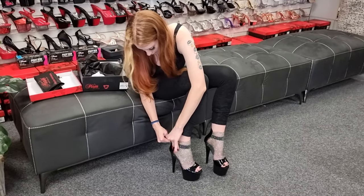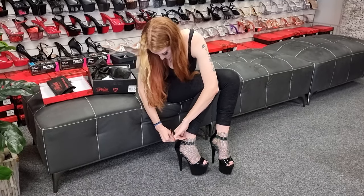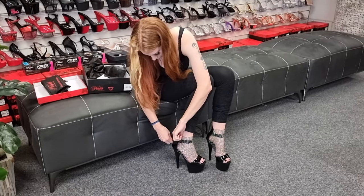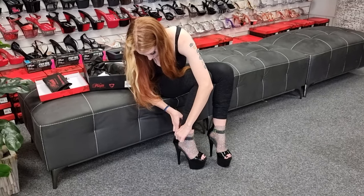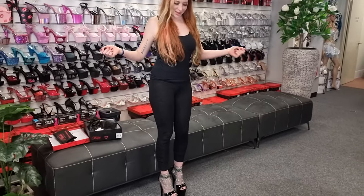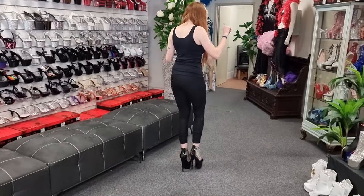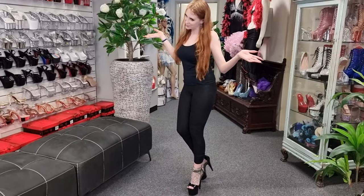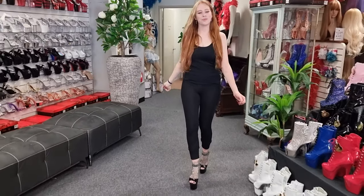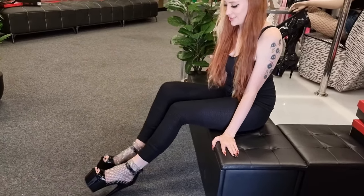And there we go. So although the zips are a little bit tight, they will get easier as you use them. But yeah, they are quite easy to walk in — nice, pretty, glamorous. Look at all that sparkle.